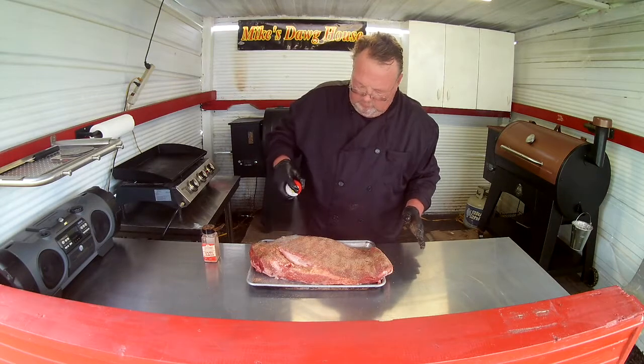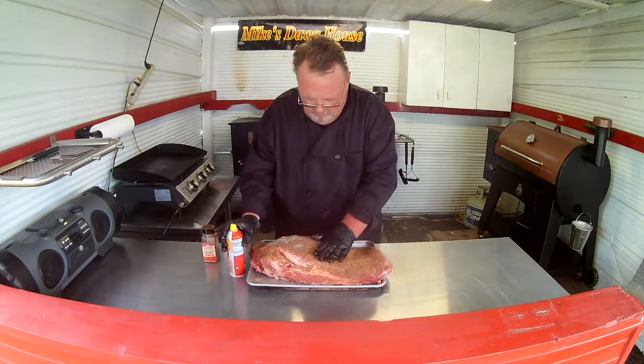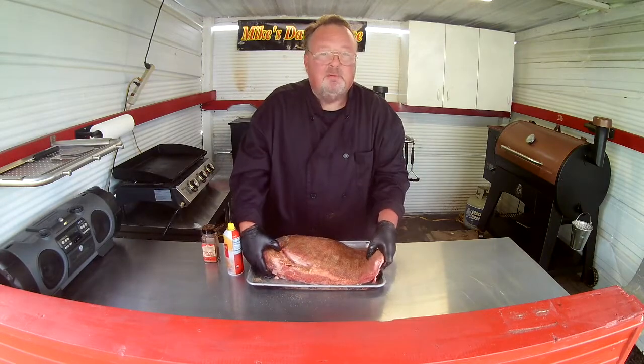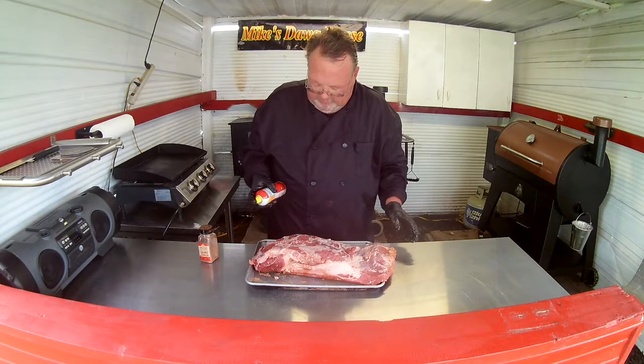We're going to give her another shot of the canola oil, and we're going to flip her over and do the other side — same way, just give her a little spray here.